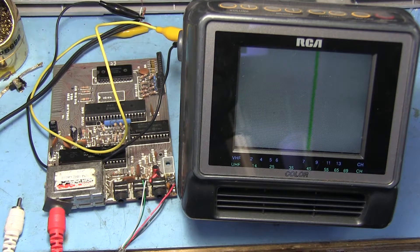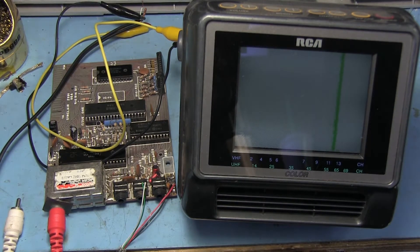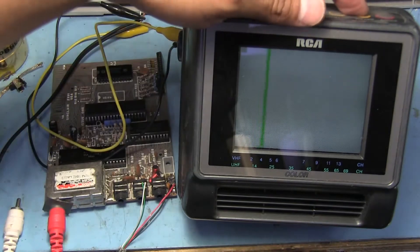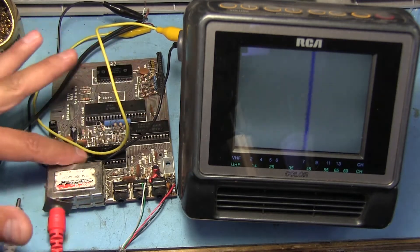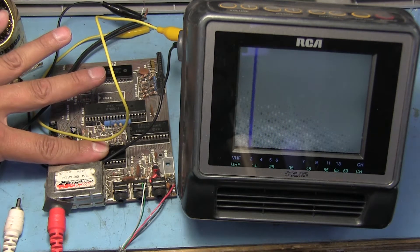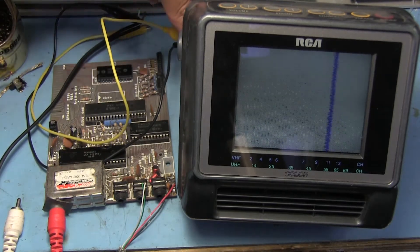Now let's turn on the ZX81. I'm plugging in the USB and we'll see if the TV locks onto something. It's plugged in and the TV is still scanning. Let's see if it locks onto something around here. It just passed it. Let's put it on VHF and see if that does anything. The ULA is getting warm and I've heard that these do run quite hot. Looks like it's doing something but I'm not really seeing anything. Well, that's a bummer.